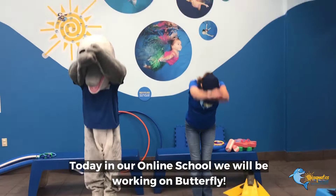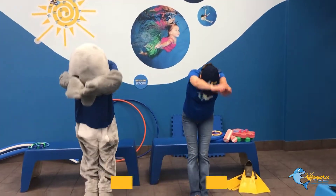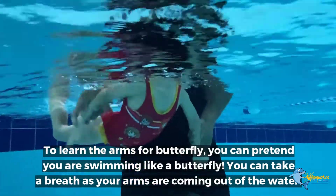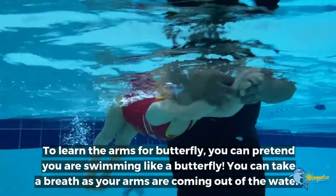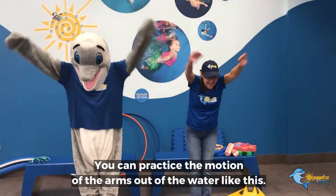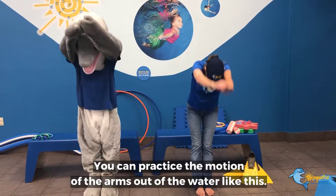Today in our online school, we will be working on butterfly. To learn the arms for butterfly, you can pretend that you're swimming like a butterfly. You can take a breath as your arms are coming out of the water. You can practice the motion of the arms out of the water like this.